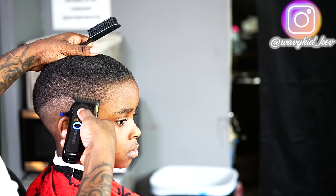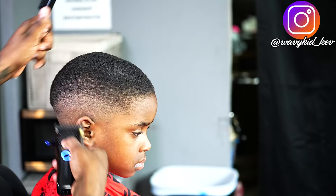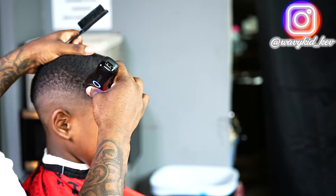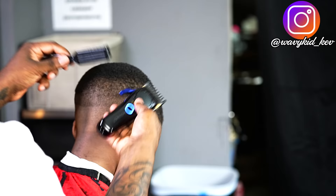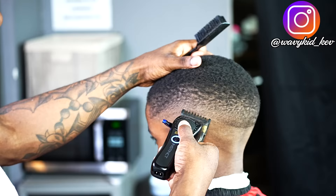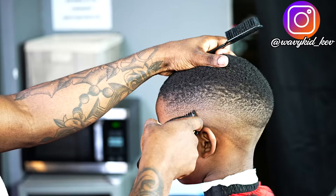I did the one guard open just to clean up that two guard open area, as well as the two closed. Then I did the one open and now I'm at my 0.75 guard — that's the zero guard that comes with the Gold FX. I'm just babying my steps on his hair texture because it isn't super easy to blend. You've got to take your time and do extra steps sometimes. I'm fading, brushing down, making sure that hair is laid down before I fade again.